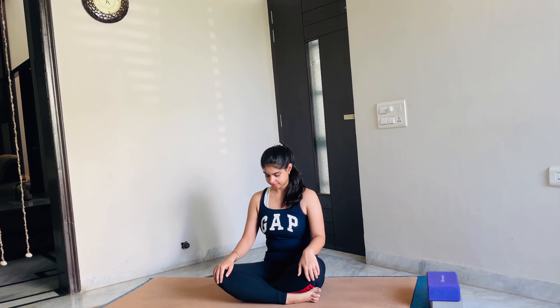Let's sit tall, placing our hips on the mat, adjusting our hips. You can keep a blanket under your hips to give that extra lift. You can also use blocks or pillows under your knees. I'll quickly demonstrate how it will look like. So this is how you are going to place blocks under your knees — if your knees are hurting — or you can keep pillows. Ensure that your stance is comfortable and you are sitting comfortably.